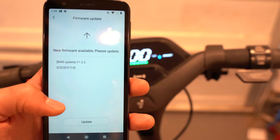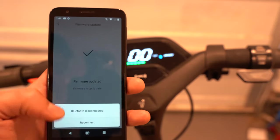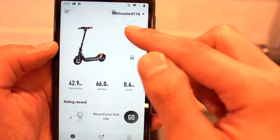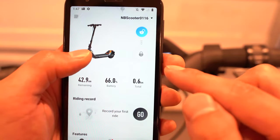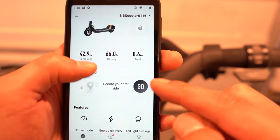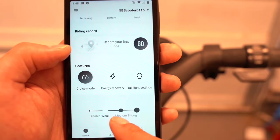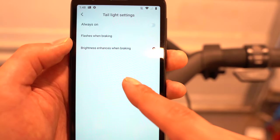Bluetooth disconnected during a firmware update, but there's another update available which we'll install. Here's the app — starting from the top right, we have the different scooters; we're connected to the P65. You can lock the scooter by sliding down, and tap to unlock. It shows distance remaining, battery percentage, and total ridden. You can record your ride. There's a cruise mode, and energy recovery settings with weak, medium, and strong options. There are also tail light settings: always on, flashes when braking, or brightness enhances when braking.